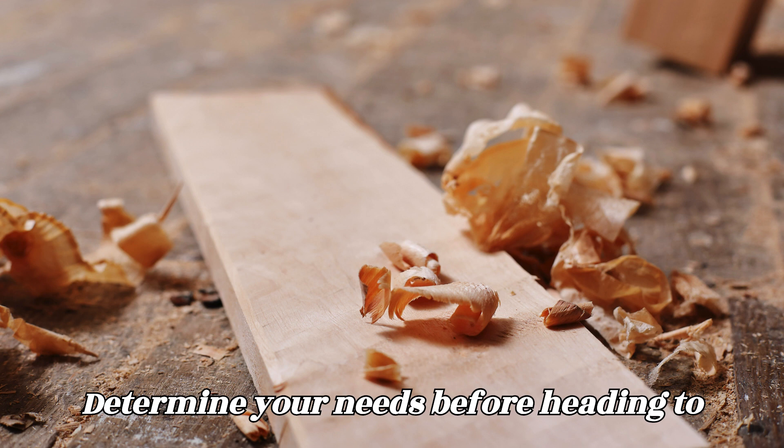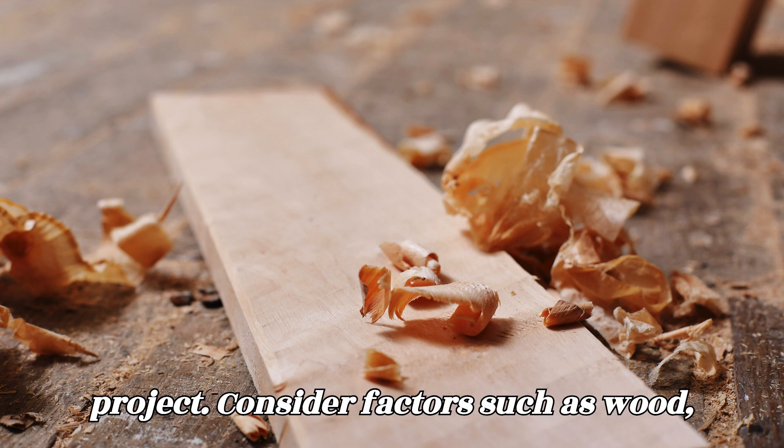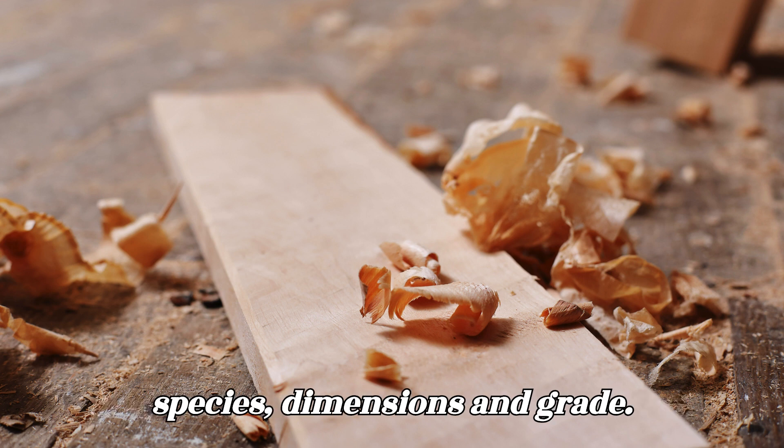Determine your needs. Before heading to Home Depot, determine the type and quantity of wood you need for your project. Consider factors such as wood species, dimensions, and grade.